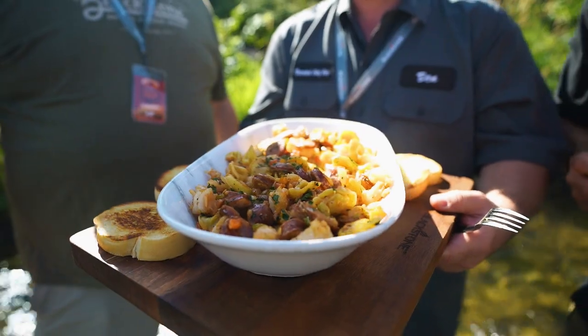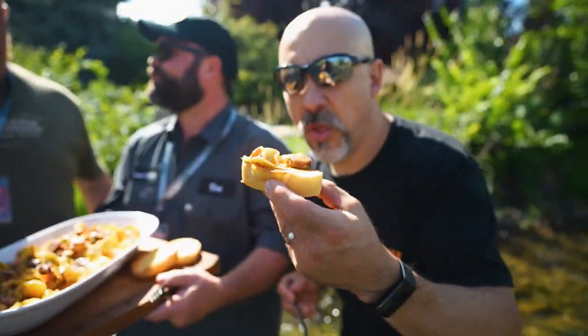We're in Logan, Utah at the 2023 Blackstone Social Summit. I'm with Ben and Jason. They took two of my dishes, todoloni and Colorado Cajun, and mixed them together for Cajun todoloni. It's incredible.